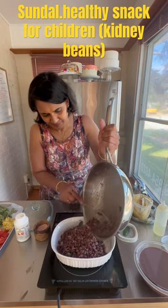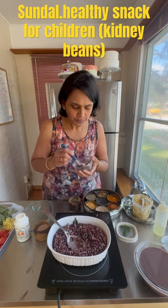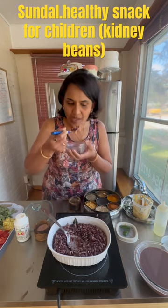It's an amazing snack for school. Yummy!